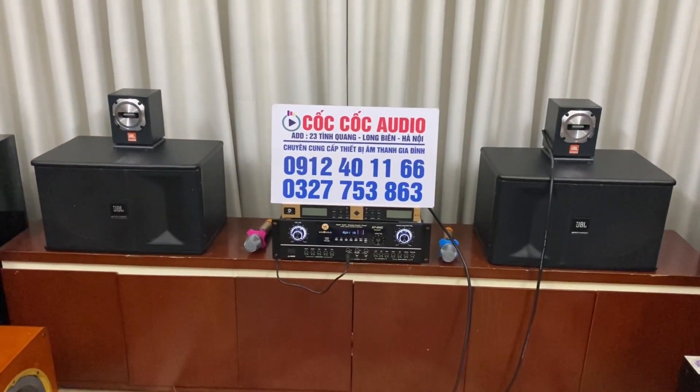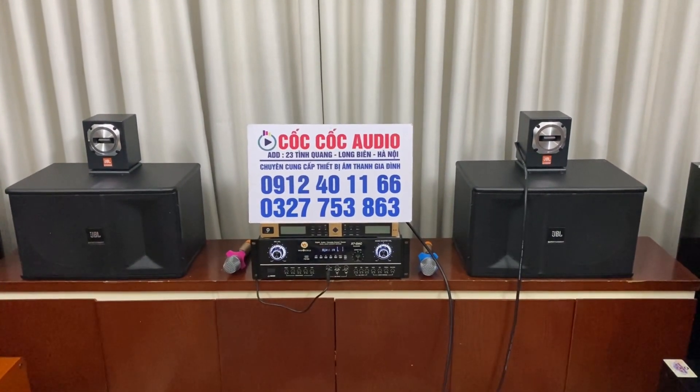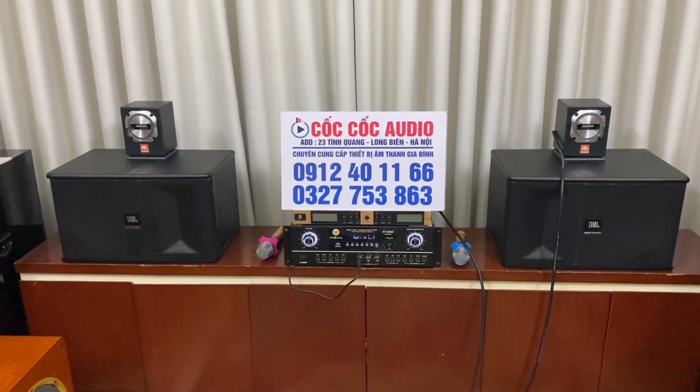Bây giờ em xin phép khép lại video tại đây. Các bạn đừng quên ấn đăng ký kênh, ấn chuông để nhận những video và thông báo mới nhất từ Cốc Cốc Audio chúng em. Xin mến chào và hẹn gặp lại quý vị và các bạn ạ.